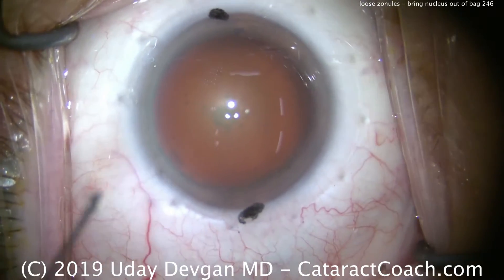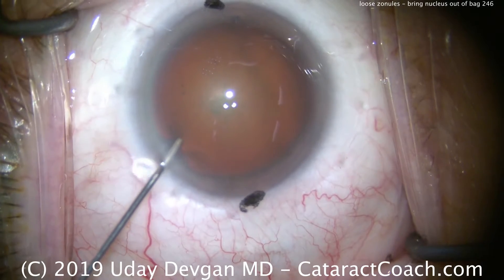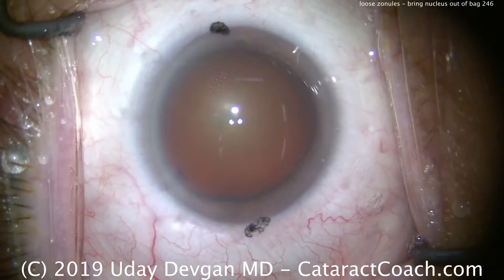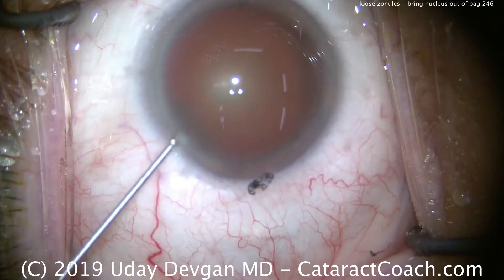cataractcoach.com. We're looking at a routine case here, but there's going to be a surprise: the anterior lens capsule is going to be wrinkly, and of course that indicates loose zonules.